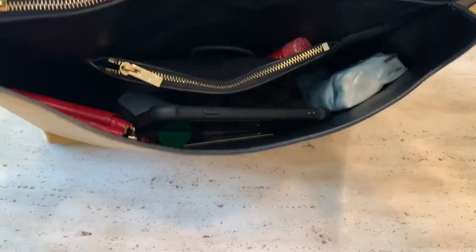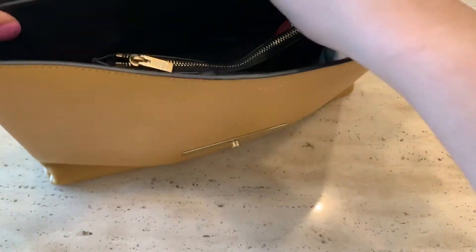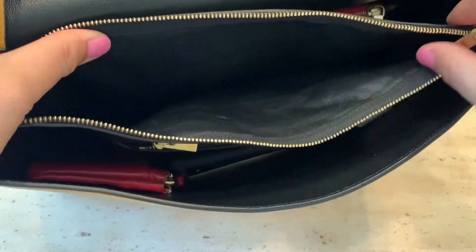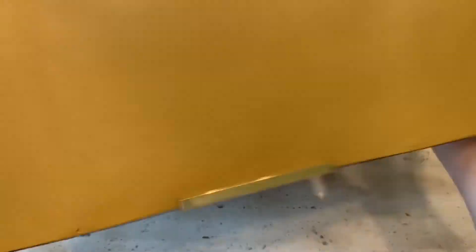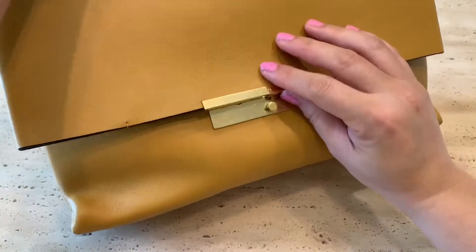As you can see, there's still enough space to put more of your stuff, but I don't really feel my bag is too full. I don't have anything in the zipper compartment right now, but I think it's the best place to keep receipts to keep things tidy.